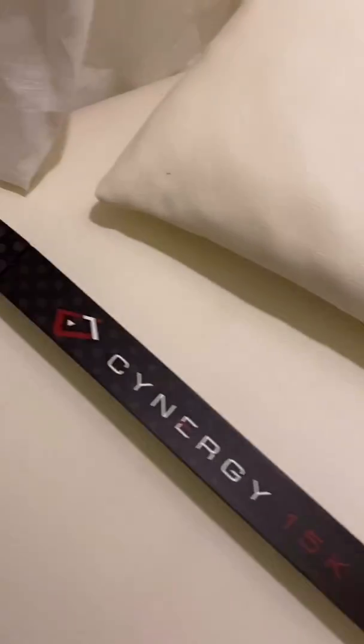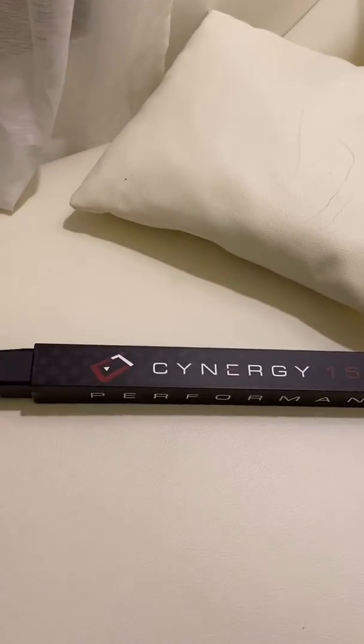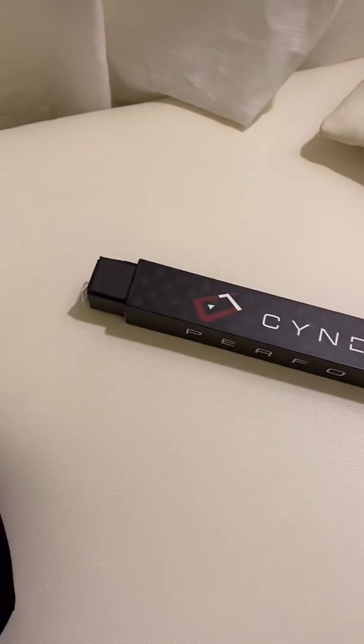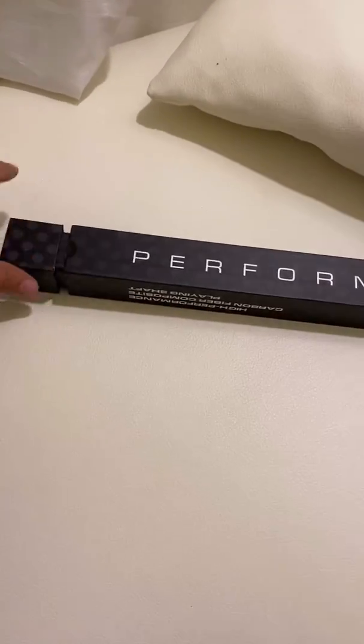This is basically what the box looks like. Got it from Thailand Pool Tables. Thank you, Simon, for helping me out. He even gave me a Q-Tech sticker, a patch, and Mez patches. So thank you so much, buddy.